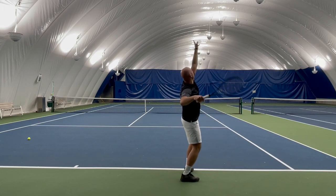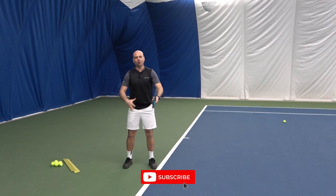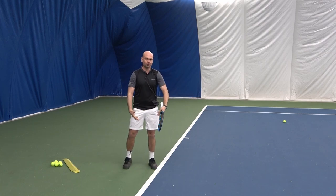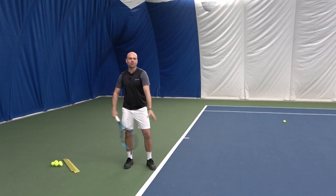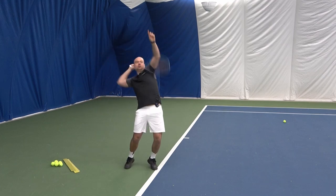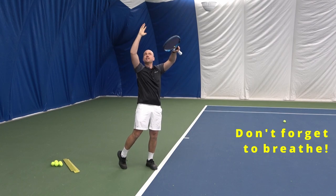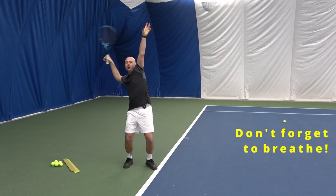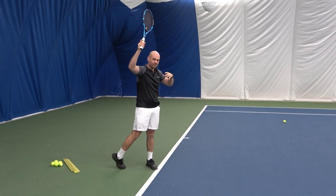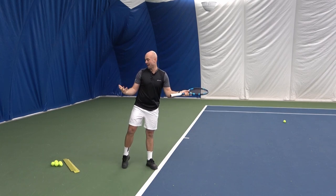I'm going from here to contact. In this demonstration, I'm not using my legs, I'm not jumping — I'm not creating any of the additional power using my body because the emphasis here really is about arm speed, racket speed prior to contact point. Looseness, breathing up to the ball — all of that helps create a faster racket so that when I touch the ball, my ball is going to leave my racket fast.